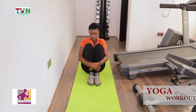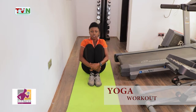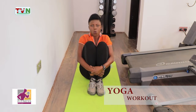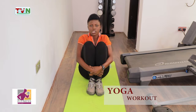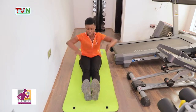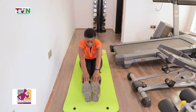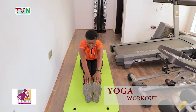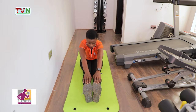Hold tight. Alright, 10 seconds — one, two, three, four, five, six, seven, eight, nine, ten. Let's do this — one, two, three, four, five, six, seven, eight, nine, ten. Down.